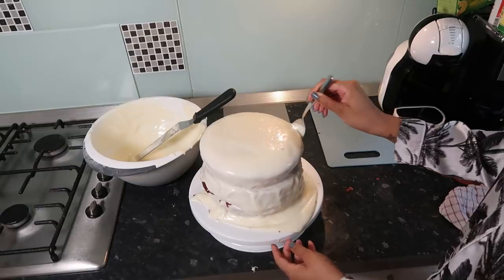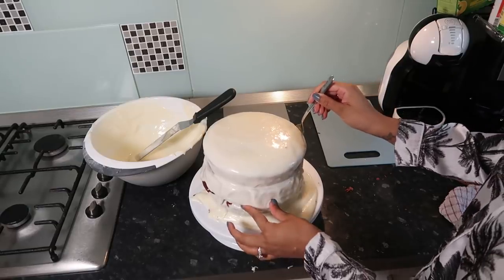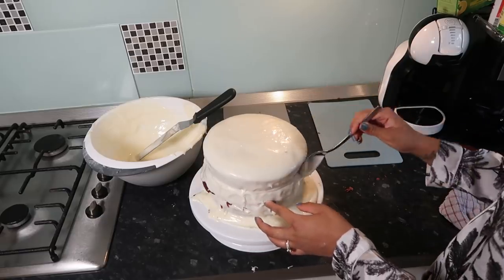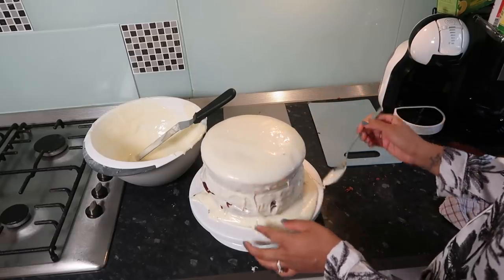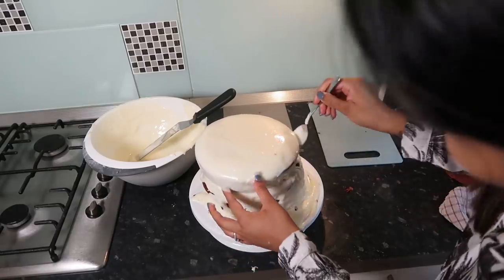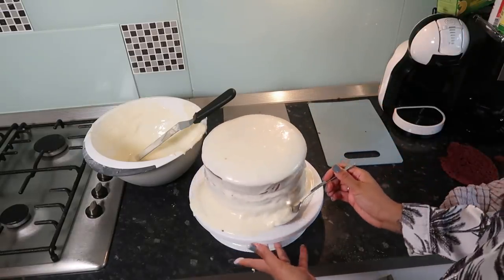I definitely did not do the icing properly. It should have been thicker. I don't know what I did wrong to be honest. This is the cake cooled down. I'm not a professional, guys — I've always said this.